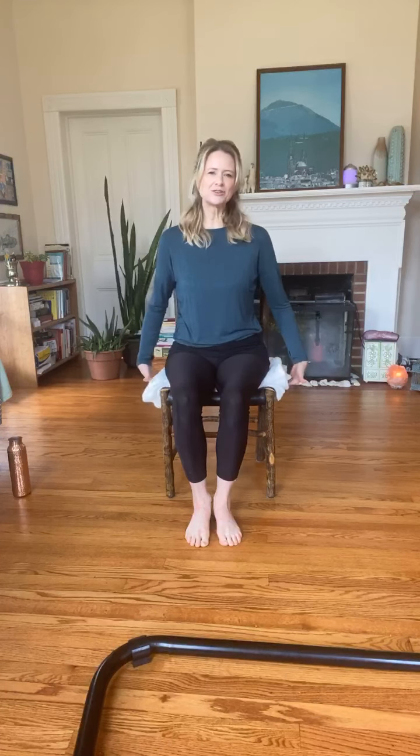When you pick out a chair to use for chair class, you want to make sure that your hip height is a little bit higher than your knee height. So if you need to put a blanket or a cushion underneath your hips to achieve that, go ahead and take the time to do it. All right, let's get started — chair class, one of my favorite classes.